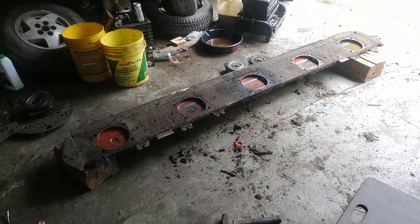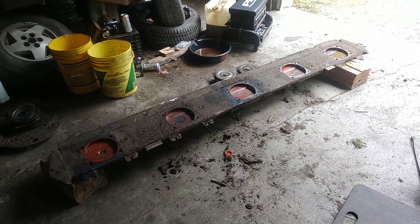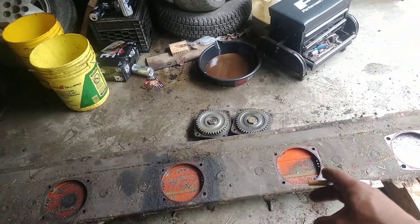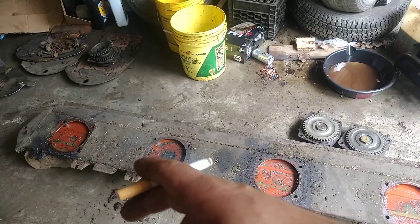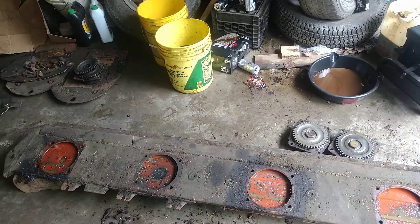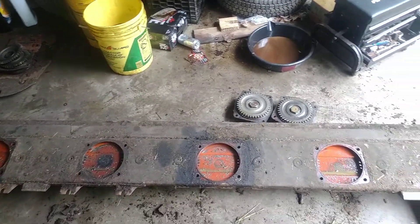Following day, got it up in the shop, got it all taken apart except for the gears on the inside, because I can't get those Allen bolts loose. I need to get a 10mm one for my impact, because the Allen heads and a regular Allen wrench ain't cutting it.